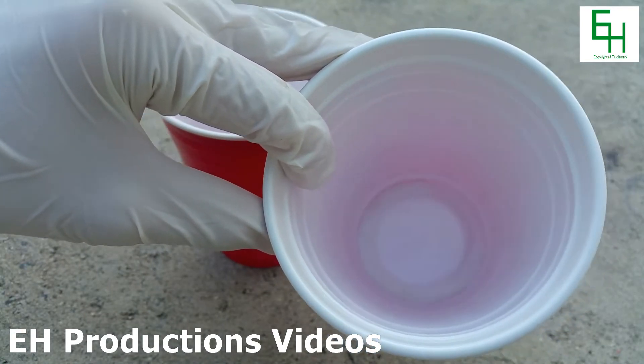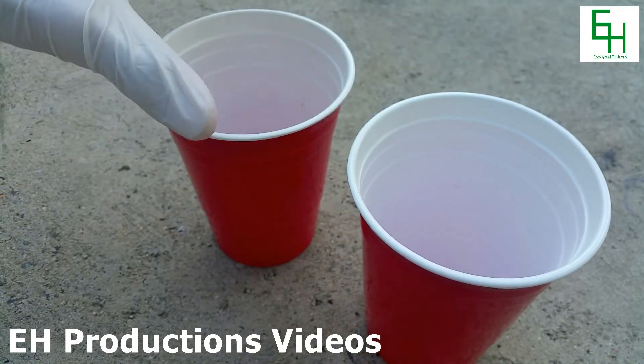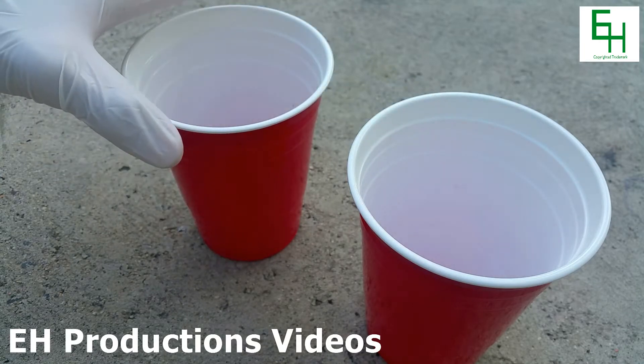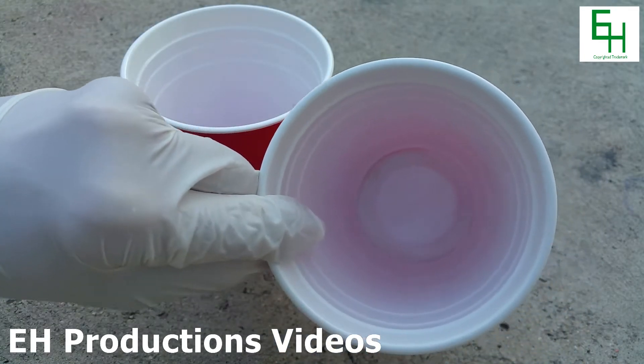However, I'm going to be using 3.5 grams of silicon dioxide. The reason for this is because I don't want any of the magnesium to react with the silicon metal to form magnesium silicide, so I'll be using an excess of silicon dioxide.